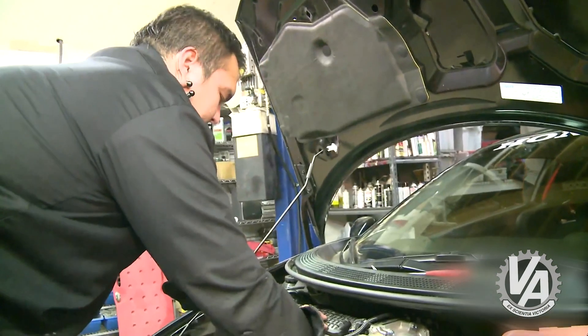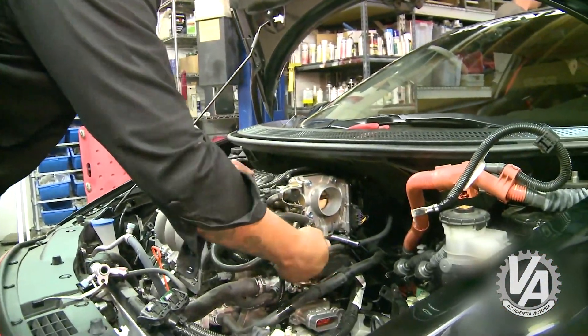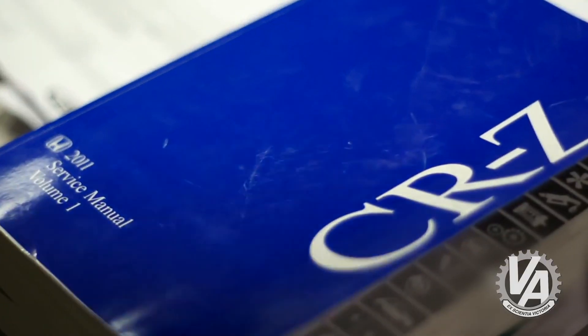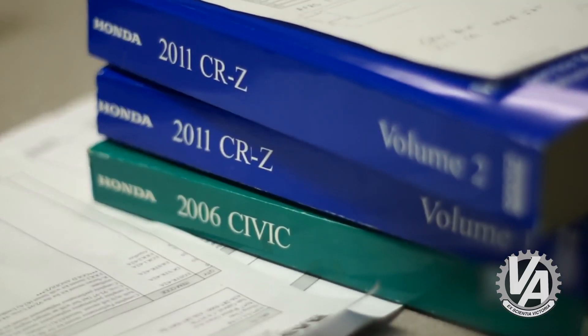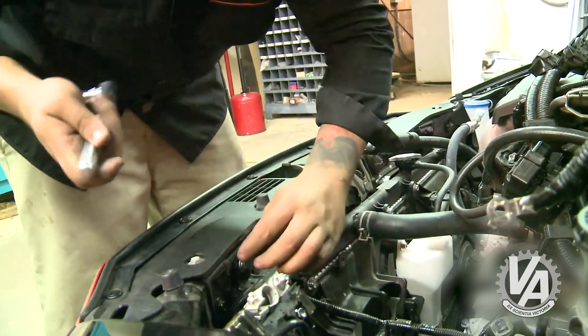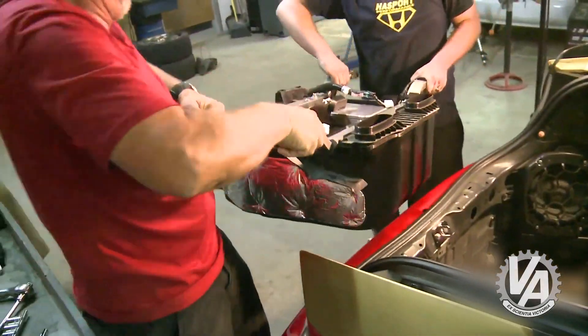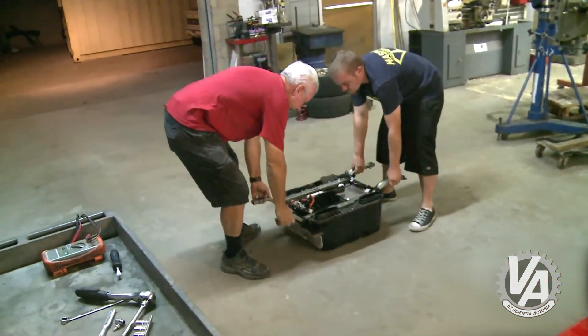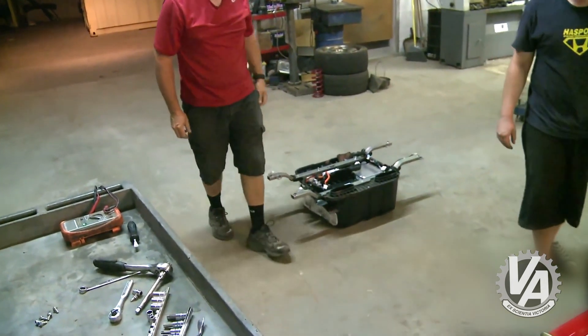We've not done one of these cars before, so we're starting off carefully. This has a battery pack in the back that works on over 100 volts. So with manual in hand, we are going to remove the battery pack and then remove the motor. We started off by turning off the power to the hybrid battery pack, disconnecting it from the motor. And now we're going to go back in and disconnect all the wires so we can pull the battery pack. Then that should pretty much make it just a straightforward engine drop.